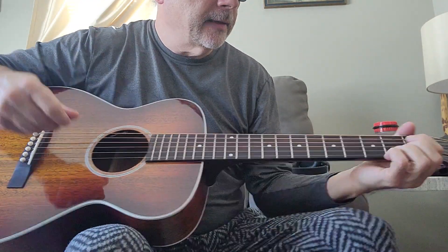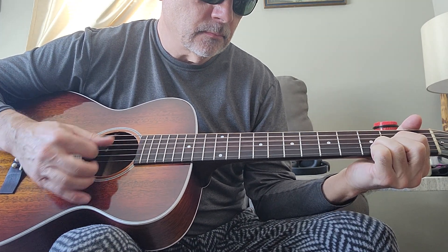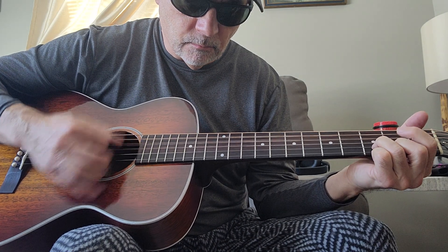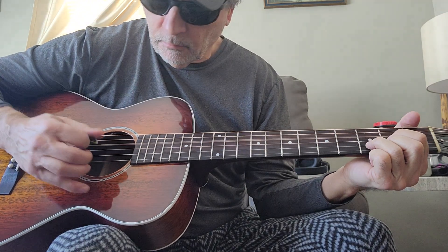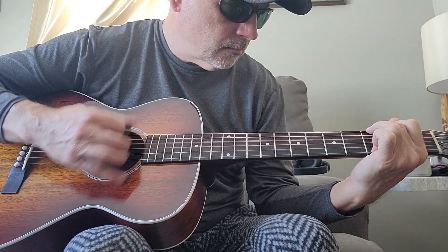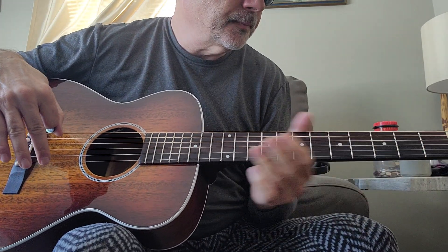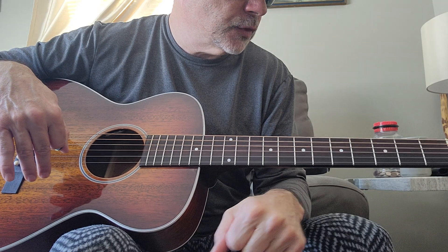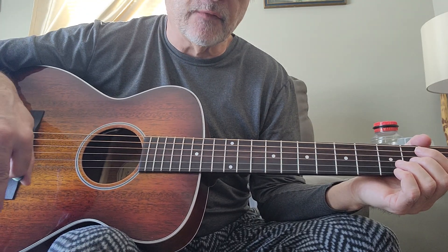M25 with the pick. This is a 2023 model, and I think the action's a little low — catching a little bit of string buzz in there — so I'm probably going to back off the truss rod a little bit. But just a great sounding guitar, that great woody sound you get from mahogany for sure.